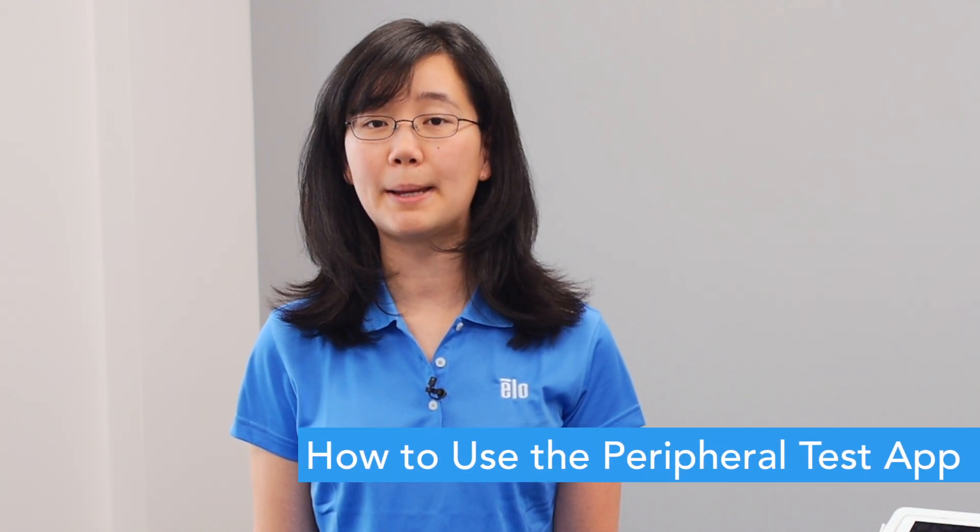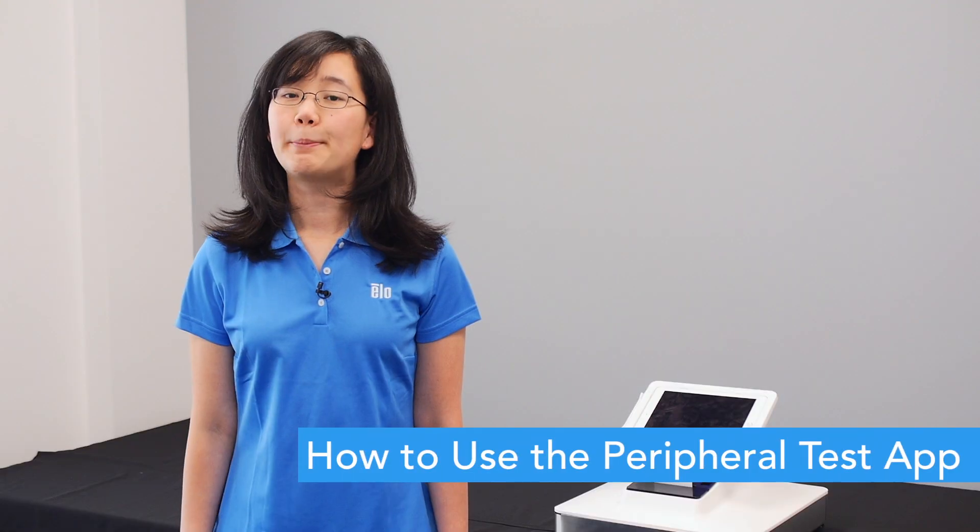Hi, my name is Cherry and I am with the engineering team at ELO. Today, we will cover how to use the Peripheral Test App on Paypoint Plus for iPad. The Peripheral Test App is extremely user-friendly and can be used to test if all the peripherals are functioning properly.